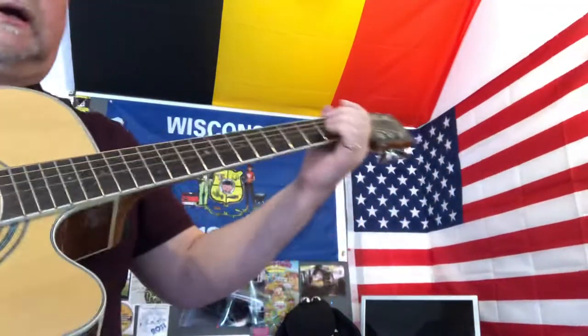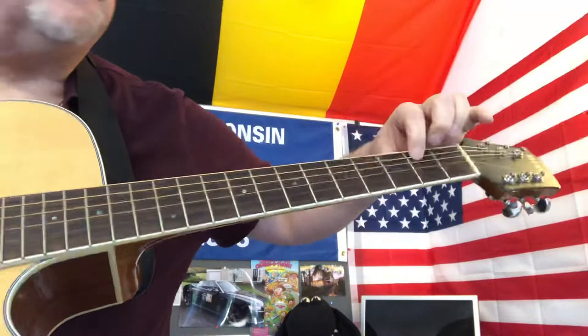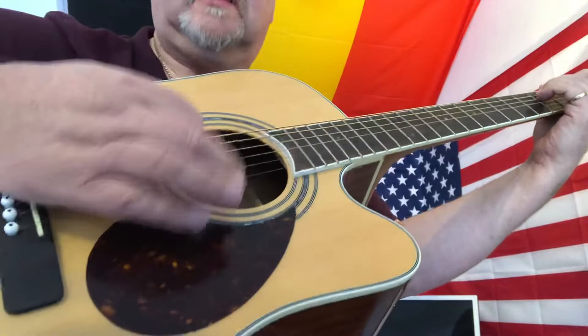Here's a quick instructional video on how to play the iconic end theme of Making a Murderer. We're going to start off with an E minor chord — basic chord, second fret of the fifth string, second fret of the fourth string — but on this occasion just play the bottom three strings. And if you can manage it, put your palm on the edge here so you get this muted sound.